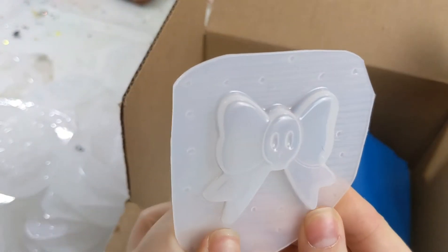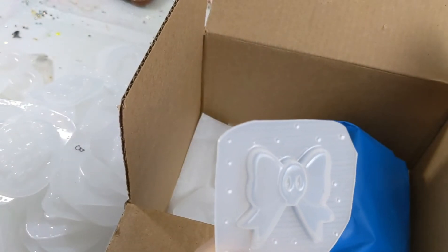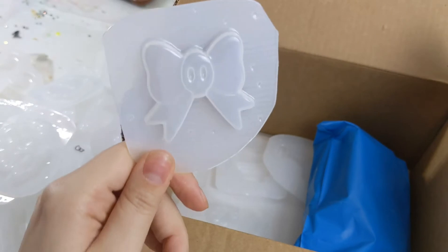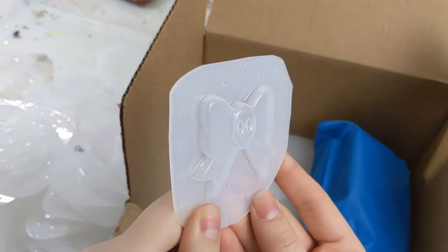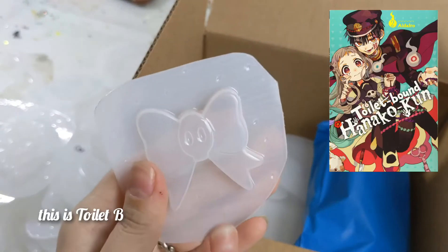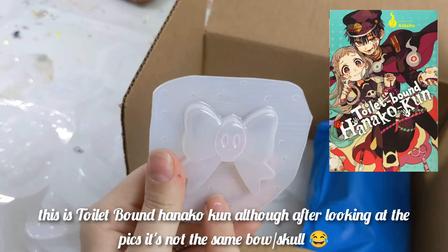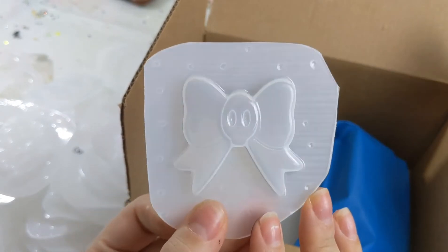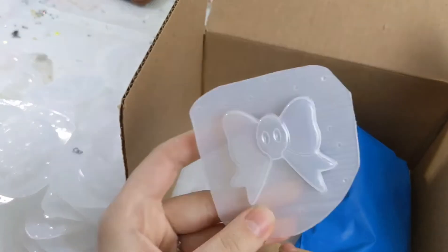And then I have the bow from Hanako — Toilet-bound Hanako-kun — the bow she wears. Which is really funny because I was thinking about cosplaying her even though she's like a high schooler and I'm not. But it's still such a cute show — you guys should watch it if you haven't.